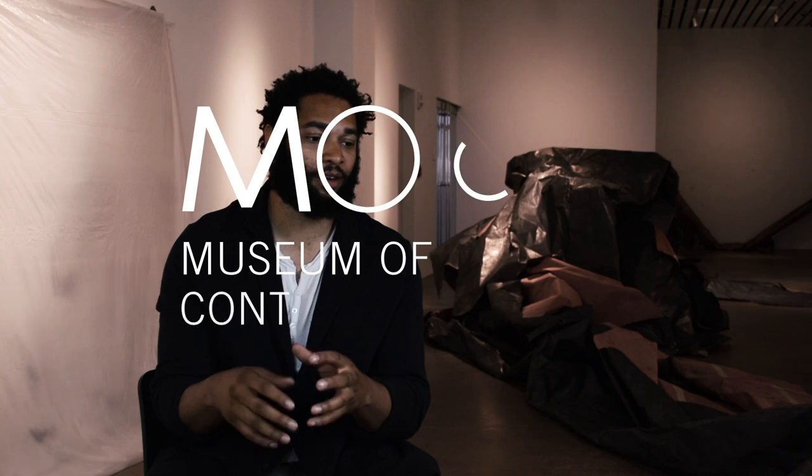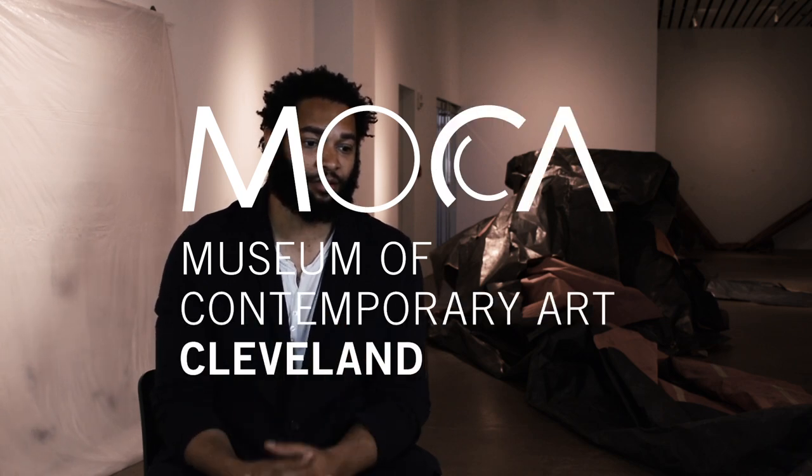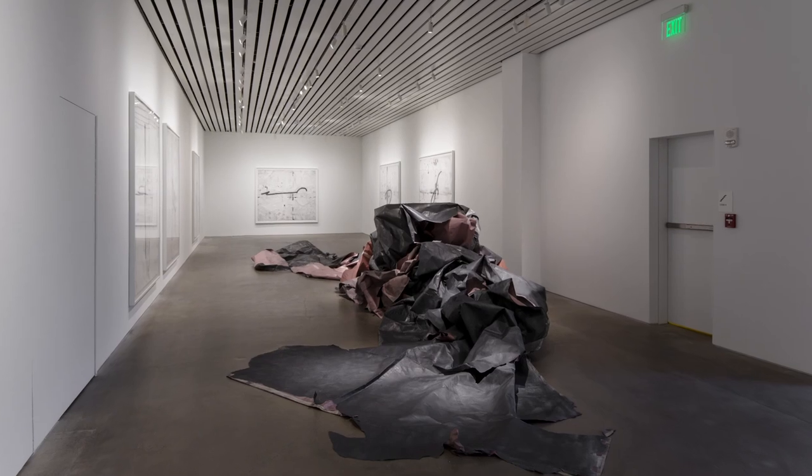I'm Tony Lewis. I'm from Cleveland and now based in Chicago. Paper and graphite powder are some of the most basic materials to make drawings. For me, it's about sticking to those really simplistic, really scholastic, very simple materials and pushing them to the extent and pushing them as far as they can go.